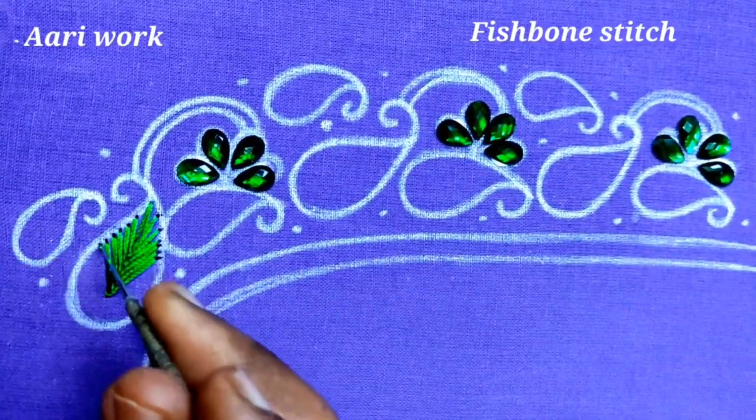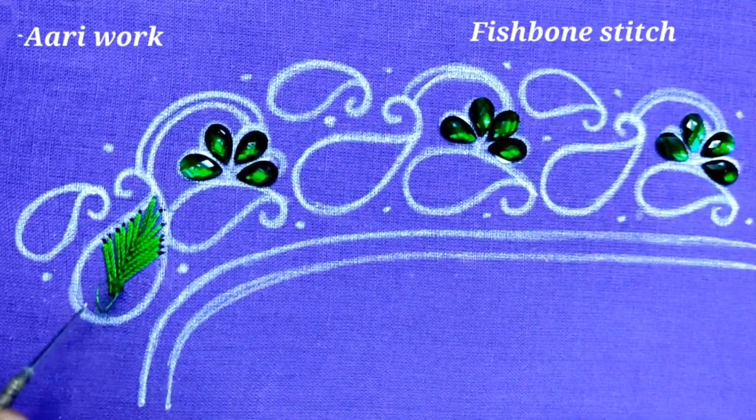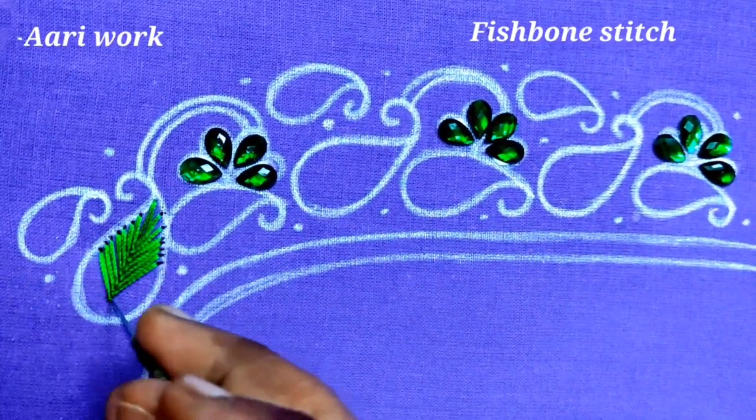Now I am using the fish bone stitch. If you have any color of silk thread, you will use half of the silk thread. It will look a little different from the fish bone stitch.